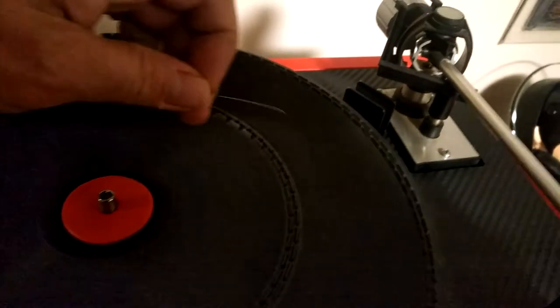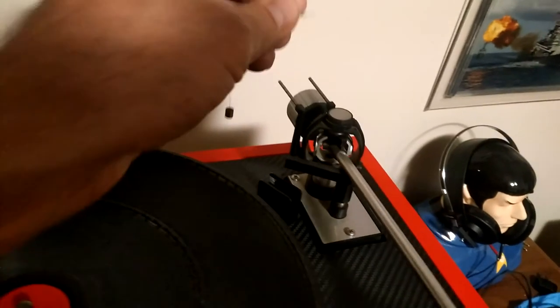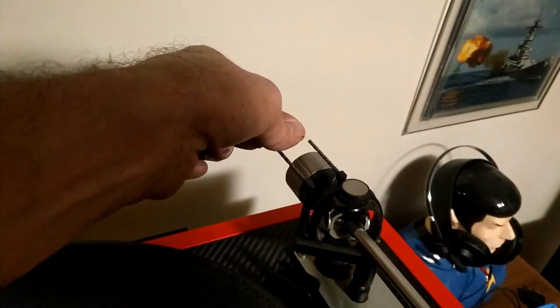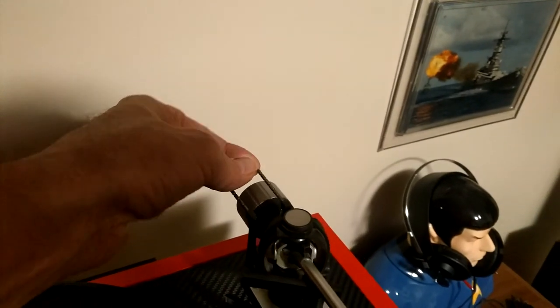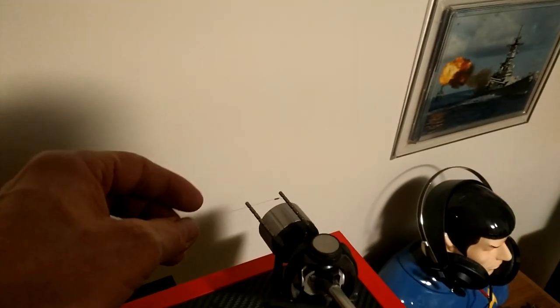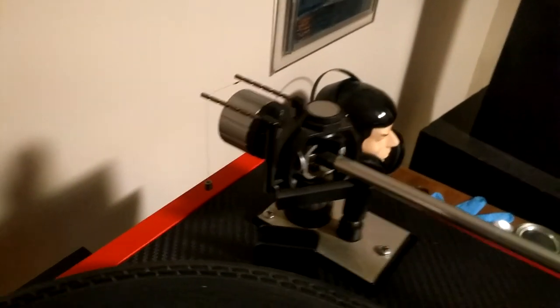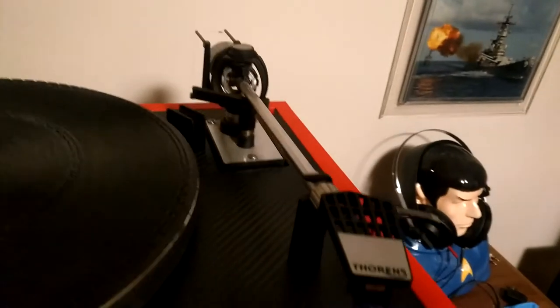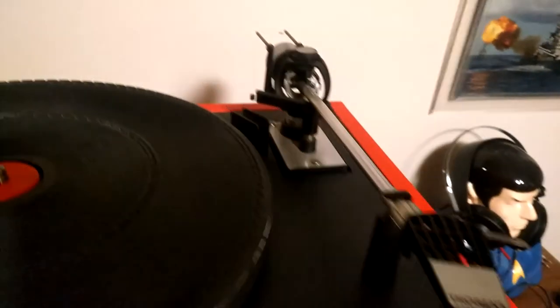With this anti-skating weight you're going to hang the loop over the hanger. You can see it says six there - hang the weight at the very end notch on both of them, so it's six and six. That is your proper position for an anti-skating force of 1.5 grams to compensate for the 1.5 grams of downward force on your stylus. Having done that, you are now set up basically to play.